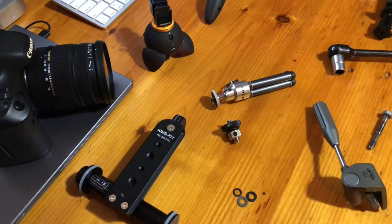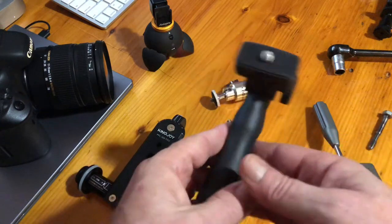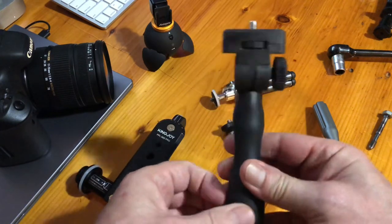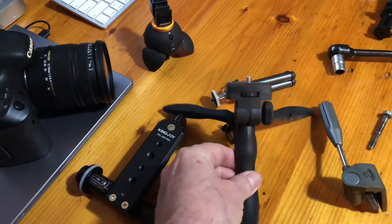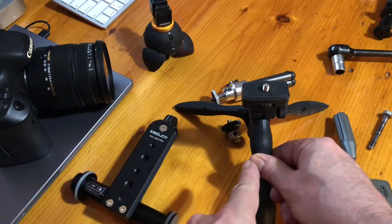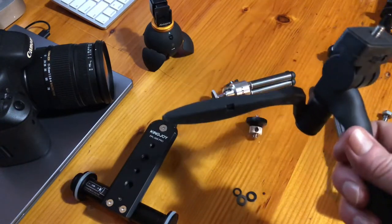As for a new cheap tripod on the market, my top recommendation would be one of these. It folds into a nice little selfie stick with a pistol grip handle for selfies or vertical use, but the legs swing out very easily — the handle becomes three legs, very wide and substantial. Even though it's plastic, it's quite positive and strong. I'd have no problem trusting my very expensive DSLR on this very cheap tripod — it's that strong, very light too.